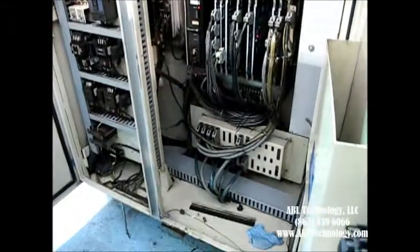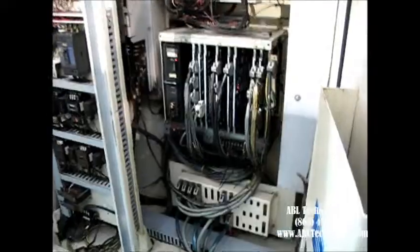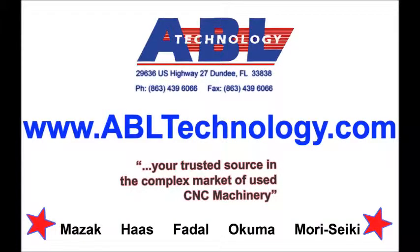Inside an electrical cabinet. Pretty clean for an old machine in an industrial setting.